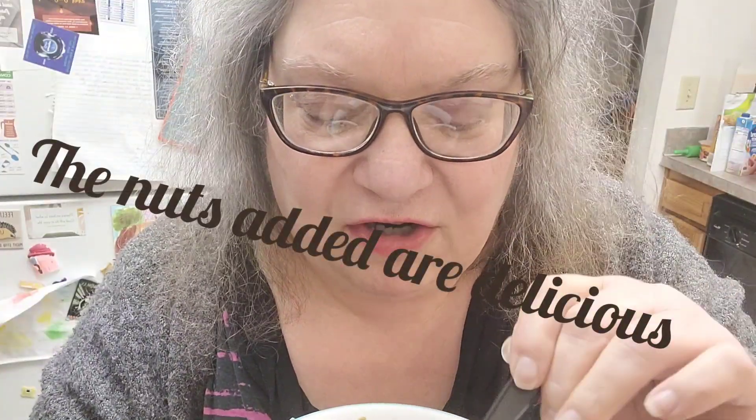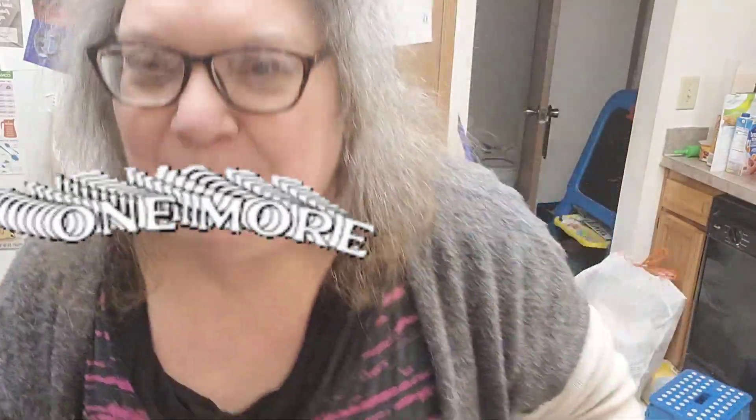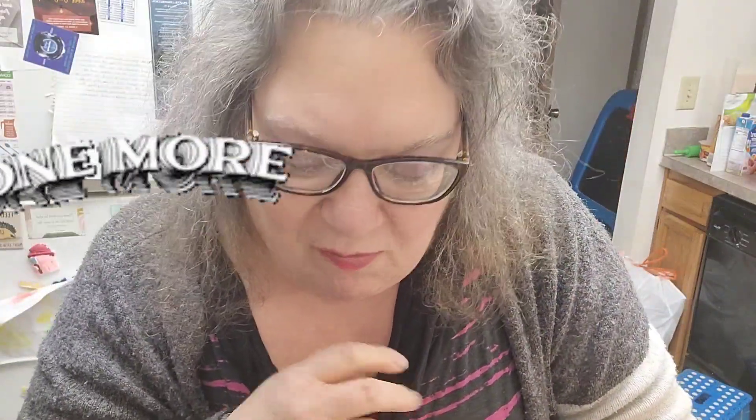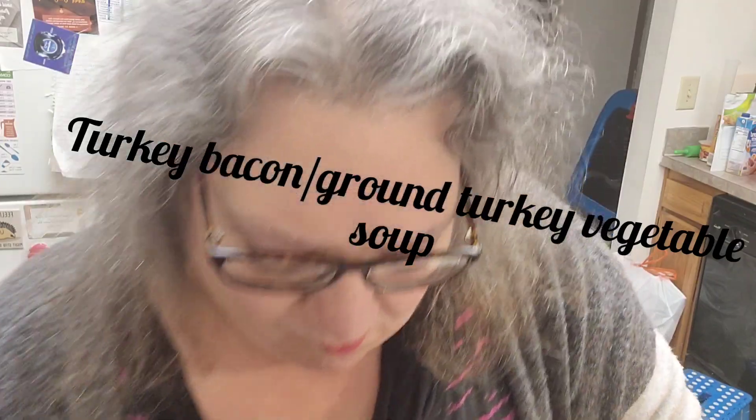Oh, that is so good, especially with the fennel in it — that tastes awesome. The fennel still has a little crunch to it, but not as much as it did Sunday. This is fantastic and it tastes so good. My take on crock pot turkey — ground turkey bacon vegetable soup. There we go. I'll put some crackers on that and go sit down and eat my dinner and have a good old time and watch my TV show.